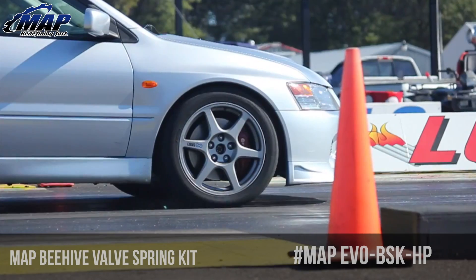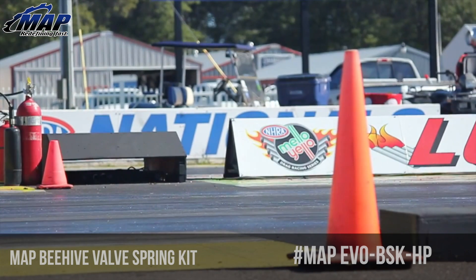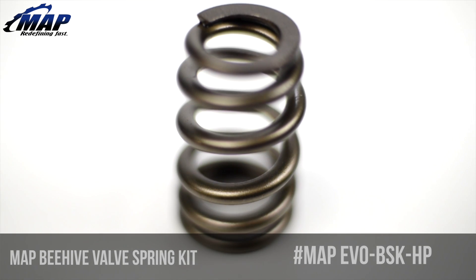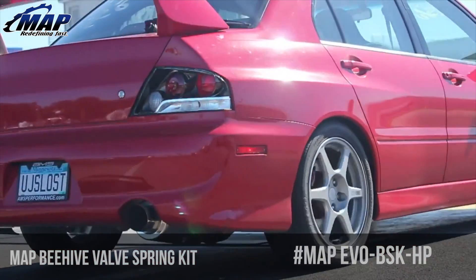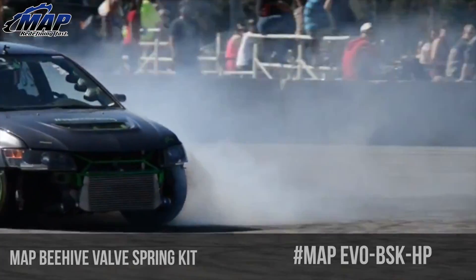Designed with performance in mind, these valve springs are ideal for camshafts that feature more aggressive lift and duration profiles. So what is a beehive valve spring and why should you get it over a single, double, triple, or other type of spring? MAP beehive valve springs utilize an ovate shaped wire that more effectively distributes stress over the entire wire area in comparison to a typical round wire spring.